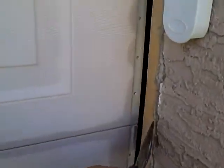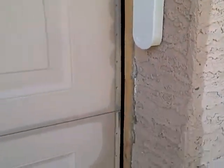My plan is to either finish these along with the door, or once I finish the door, just touch them up with the paint color. We'll see which one we do.